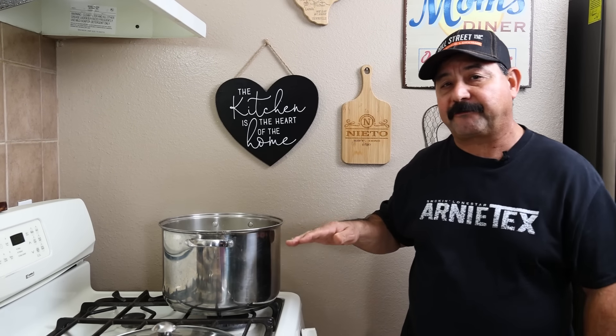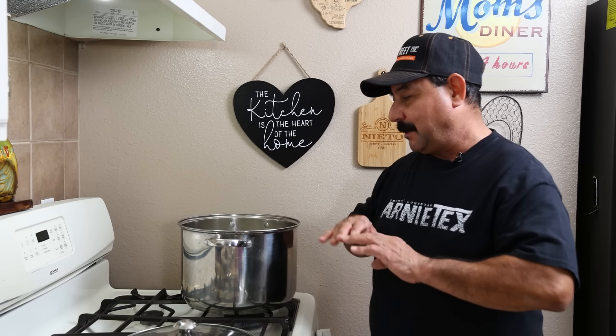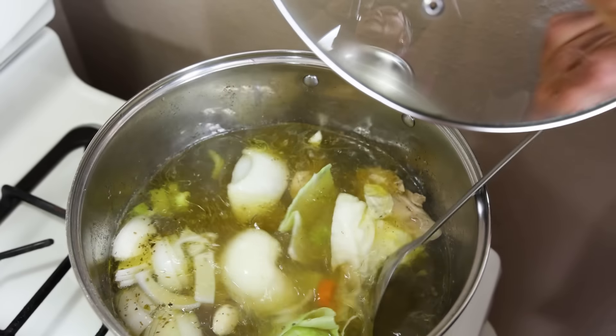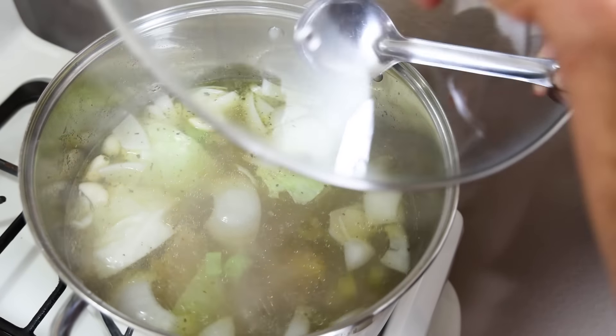We're going to slow simmer this for 45 minutes, and then we're going to come back and add the corn, the potatoes, and the zucchini — we'll be ready to eat about 30 minutes after that. All right, here we go. We're ready for it to start simmering again. We're in business, folks.